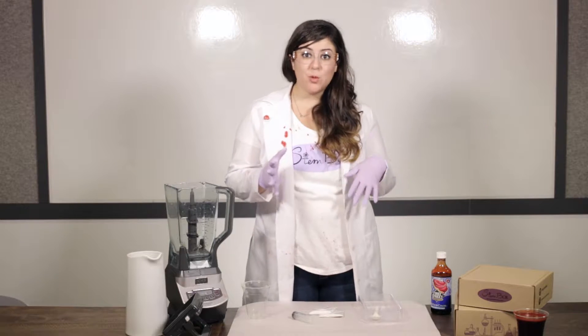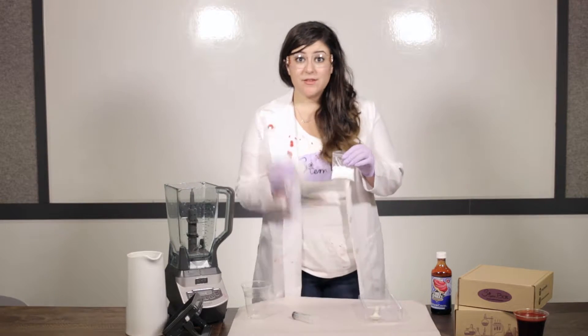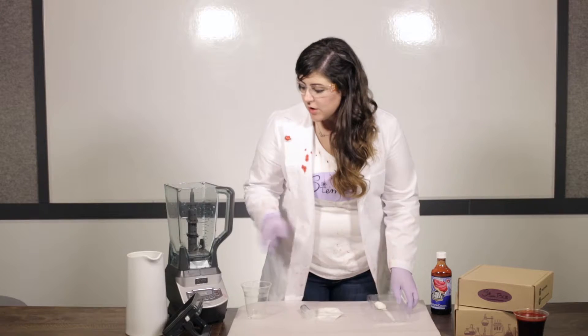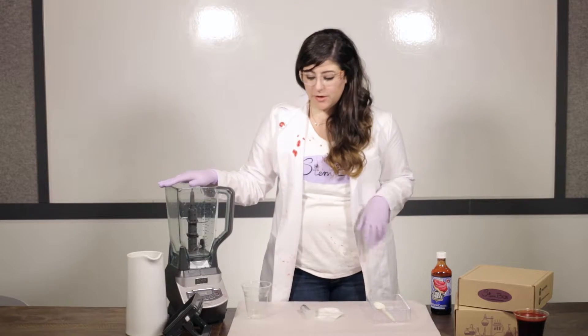To make blood worms we're going to need the following supplies: calcium chloride, sodium alginate, a syringe, a tray or a cup to mix in, and a spoon. You're also going to want water and a blender. A blender is going to make this so easy for you.